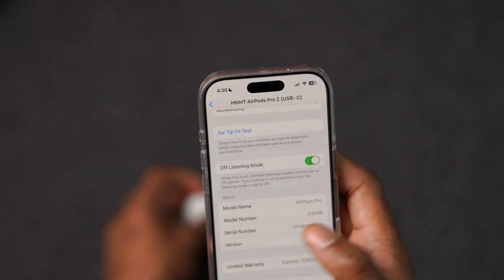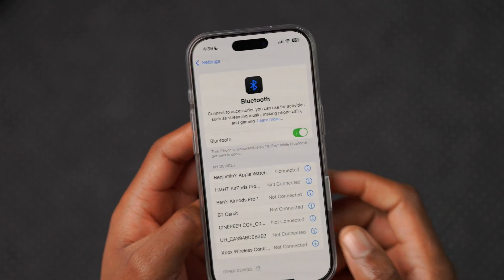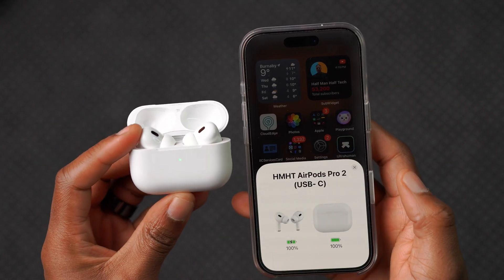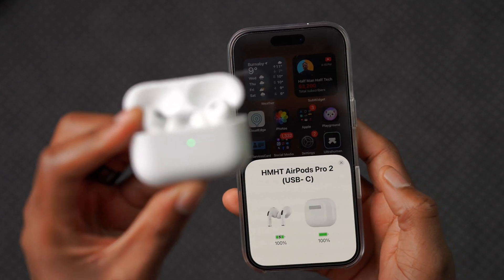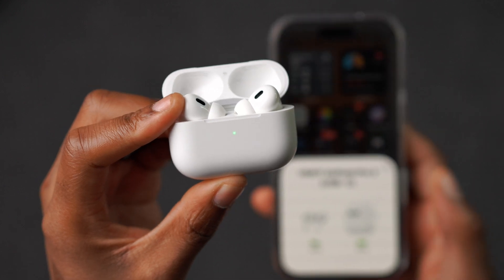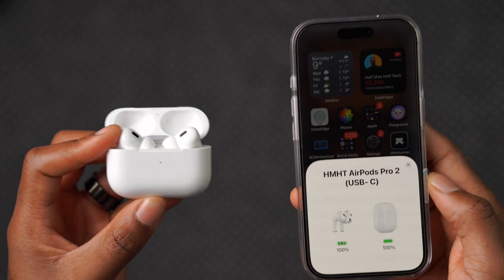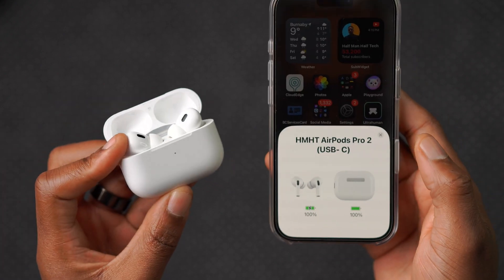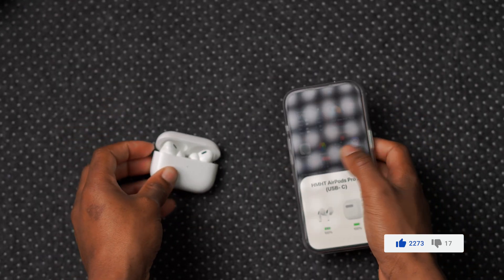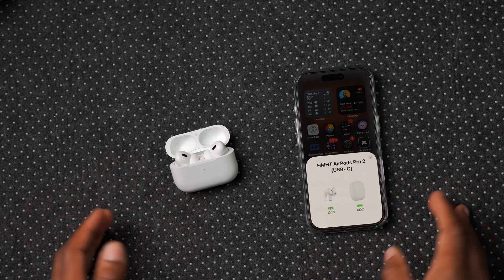Just in case you want to know how to update your AirPods, the process is pretty simple. The first thing you do is make sure your AirPods connect to your iPhone. I usually give it a few seconds until the green light indicator disappears, just to make sure they're fully connected. It's not necessary, but it's become routine for me. Once the light goes off, I close the case.